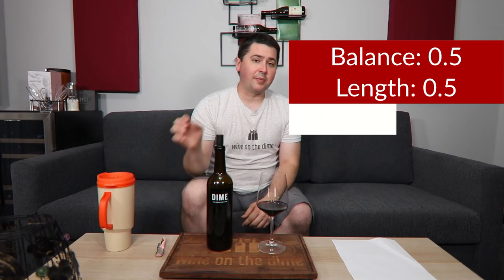In terms of length, like I said, it depends on what you want, but at least it's medium to medium plus, so I'll give you half a point. In terms of intensity, medium on the nose and medium on the palate, so half a point.